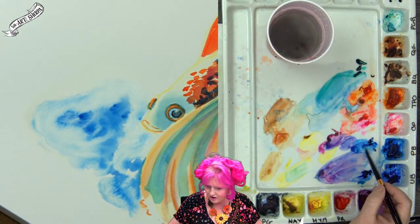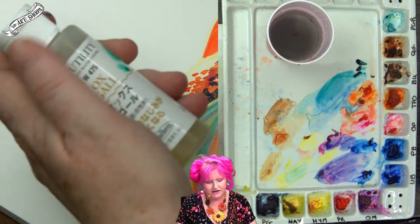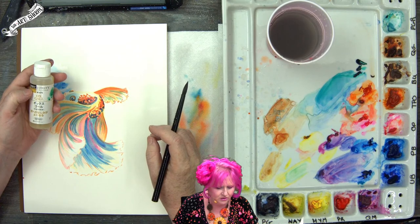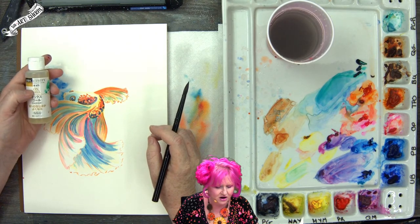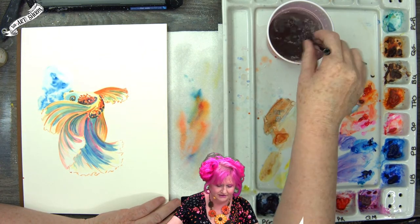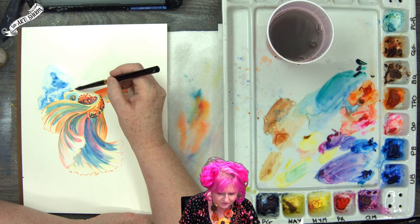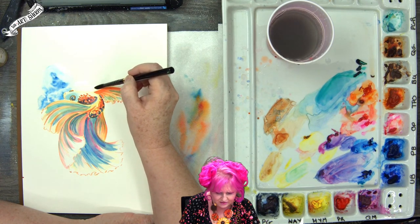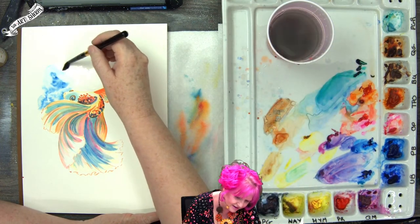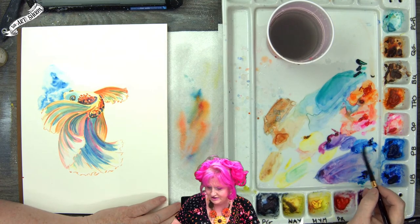If your paint isn't giving you this blooming effect, you can get an agent like the Oxgall from Holbein — eight drops into your water will help your watercolor bloom even if it's a student-grade paint. It will work on any watercolor. Sometimes if all you're looking for is to improve bloom, you can hold off upgrading your watercolors while you're still learning by using a medium to change your student watercolors into more advanced-behaving watercolors.